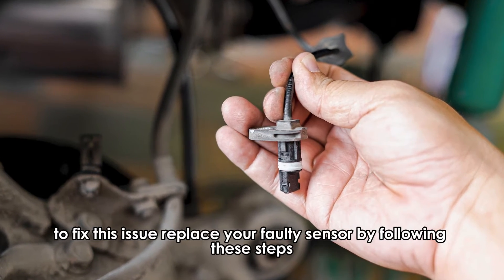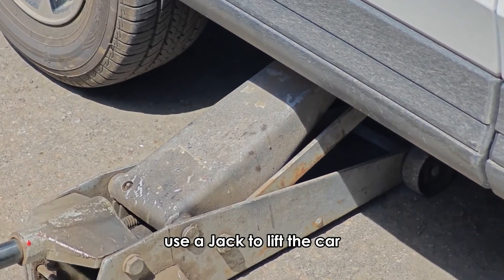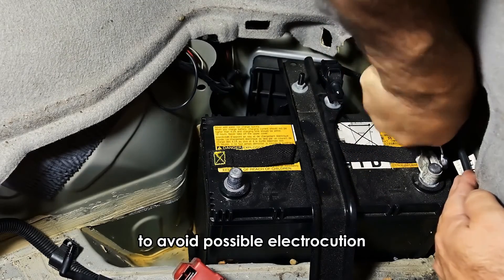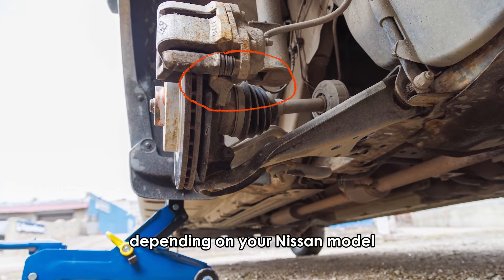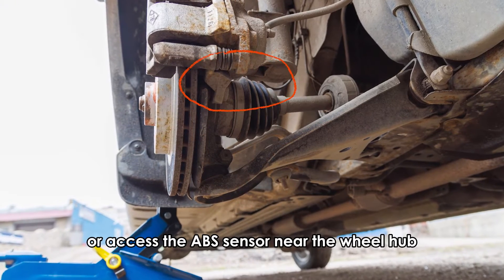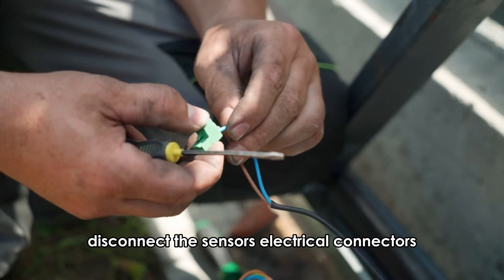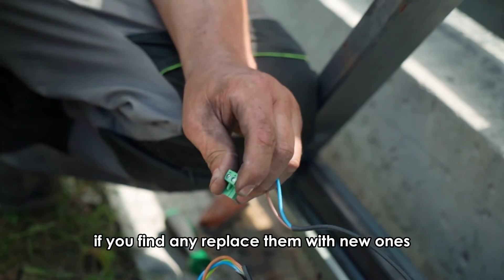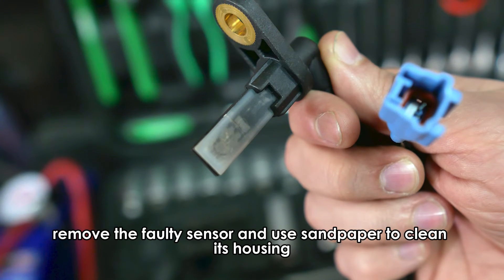To fix this issue, replace your faulty sensor by following these steps. Use a jack to lift the car. Disconnect the negative battery terminal to avoid possible electrocution. Gently lower it to the jack stands and remove the wheels. Depending on your Nissan model, remove the brake pads and rotors to expose the sensors or access the ABS sensor near the wheel hub. Disconnect the sensor's electrical connectors. Check the sensor wiring and harness for damage. If you find any, replace them with new ones. Remove the faulty sensor and use sandpaper to clean its housing.